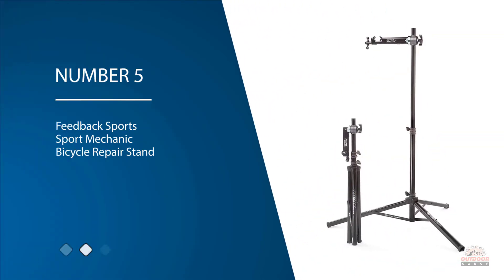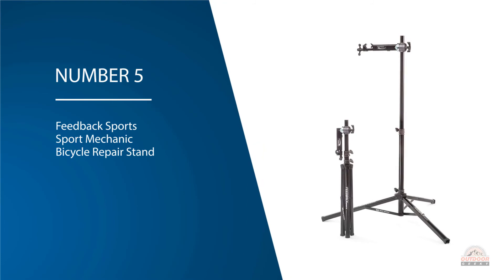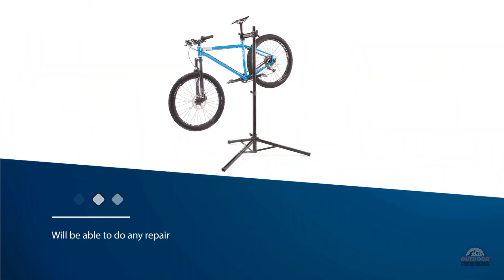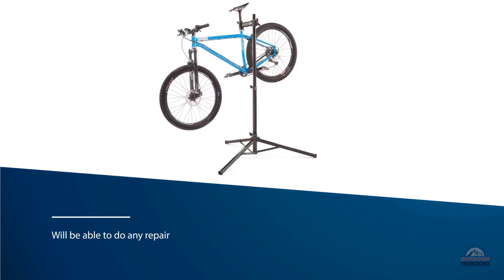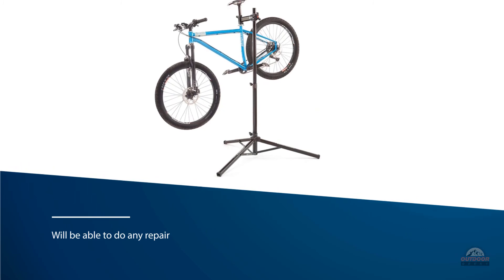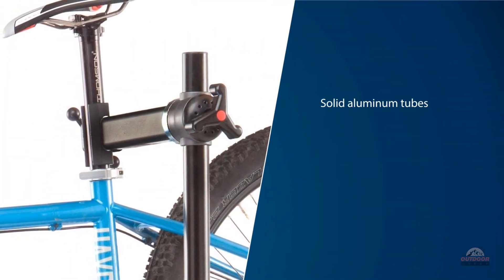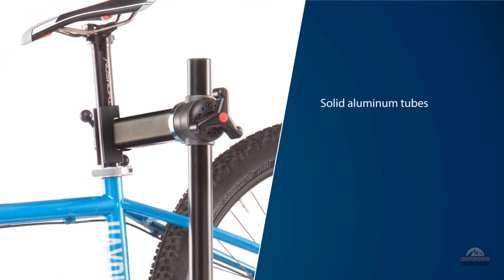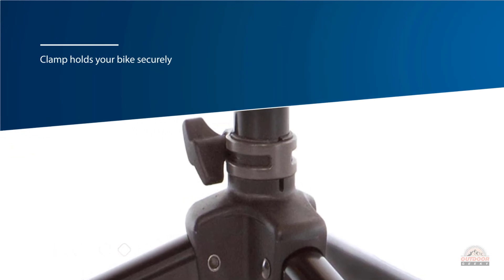Number five: the Feedback Sports Sport Mechanic bicycle repair stand. You will not have to worry about it tipping over when wrenching on a rusted bolt. The solid aluminum tubes are heavy duty and solid. The clamp holds your bike securely with a vice grip and opens and closes fast and easy. The clamping knob has a clutch mechanism that allows the bike to rotate without readjustment, and it can hold the bike by the top tube or the seat post, giving you flexibility.